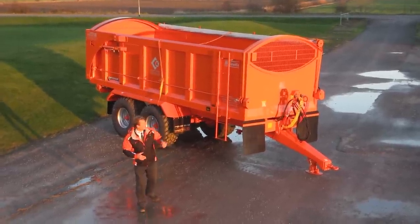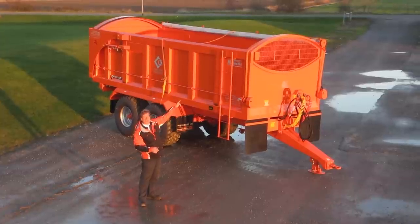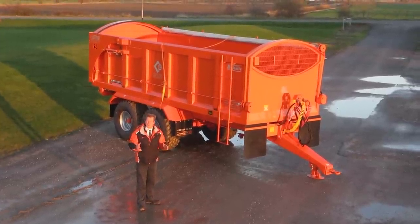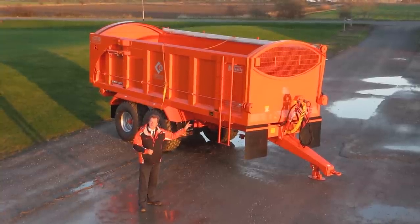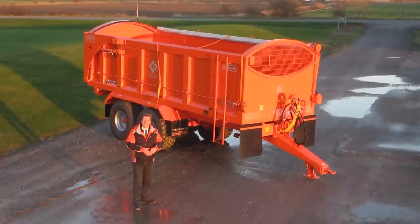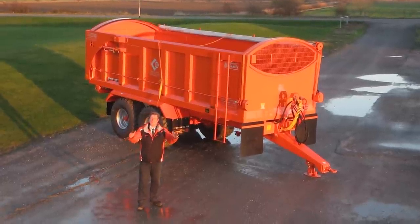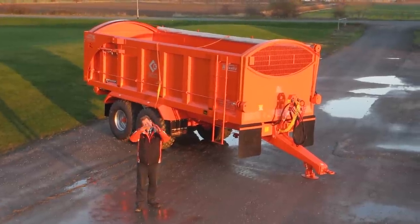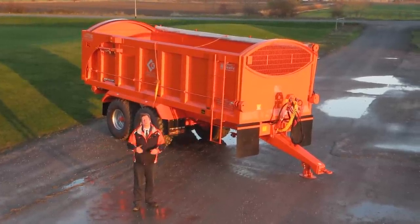If you've got low buildings and when you tip the trailer you have to be careful how high it goes, then we suggest you take a 150mm arch. The 300mm arch is standard, and the benefit between 150 and 300 is that when you've got the rollover sheet over and the trailer is stood outside, the 300 gives a better projection for the water to run off when it's raining.